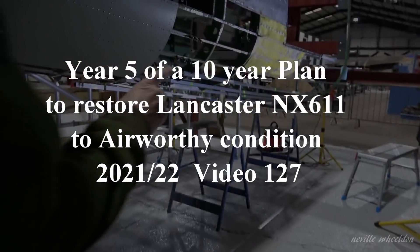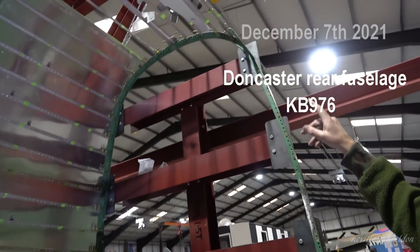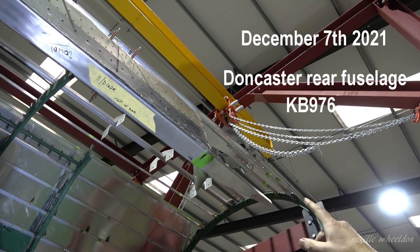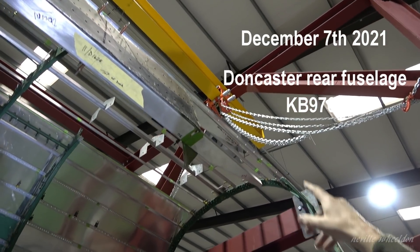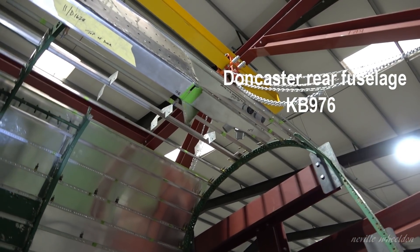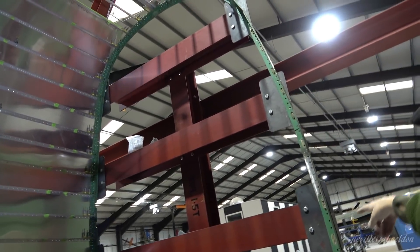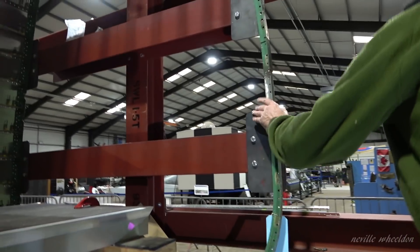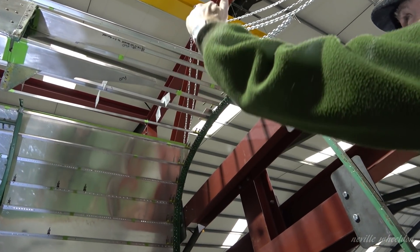I'm now starting to join them up to this frame here. Just from the end of those reinforcing frames there, the stringers have got to go to here. Are you putting the stringers on there? Yeah, that's right. I'm just going to manufacture the stringers to go from there to here, there to here.